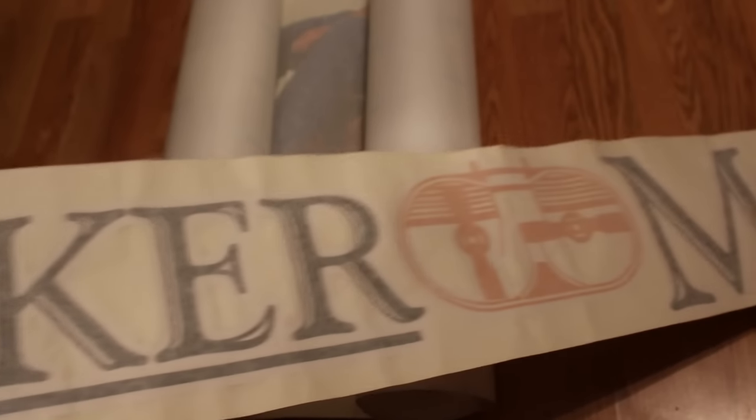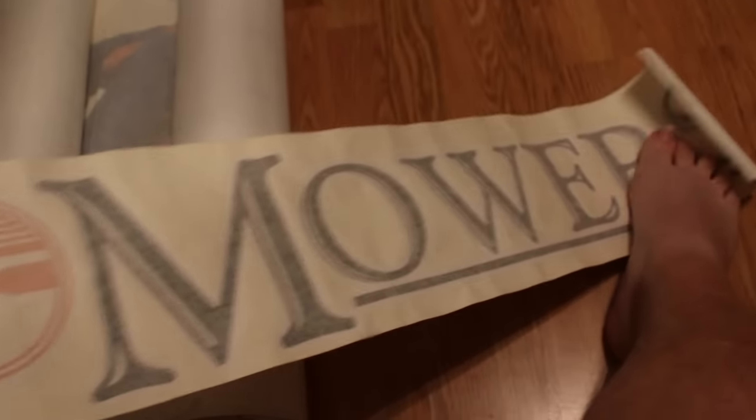Oh, got a note. Looks like we've got some more decals here — there's another decal. That is freaking awesome. Yeah, I do remember these, I really do. Robert Mussie — Mussie Mowing. Man, thank you very much, this is awesome.